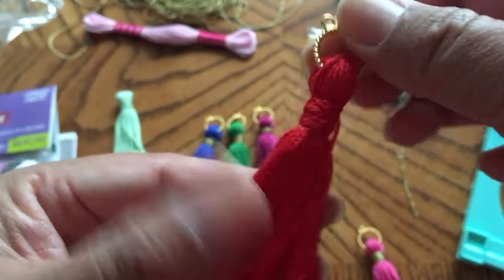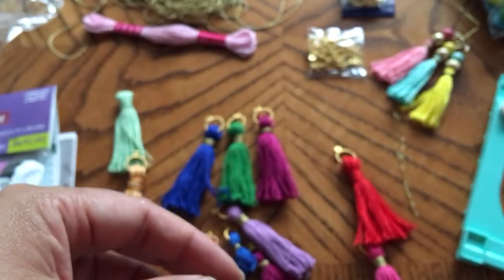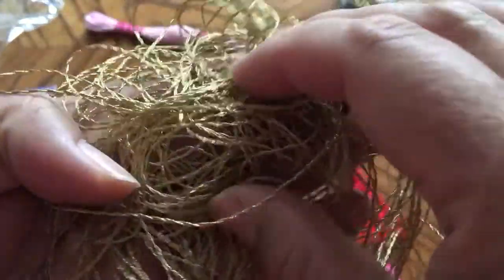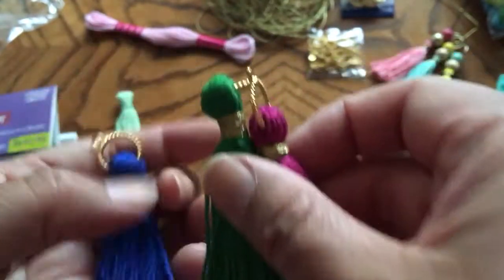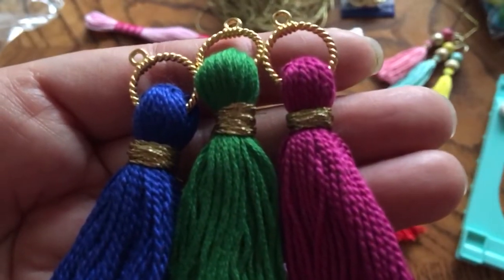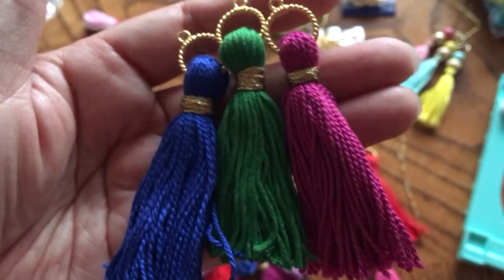This is another one that I made, and I used the same yarn. But then I pulled out my gold thread that I picked up at Joann's to create the neck, and I thought these were adorable. They keep getting better and better as I was working on them. I tied the gold thread around to accentuate it, and I liked them even better.